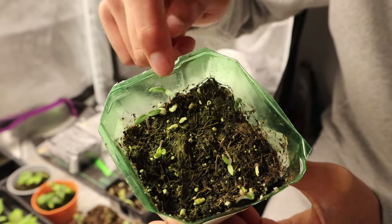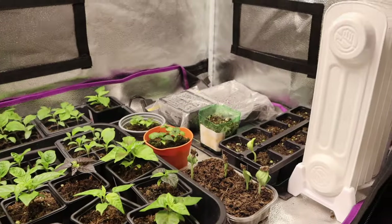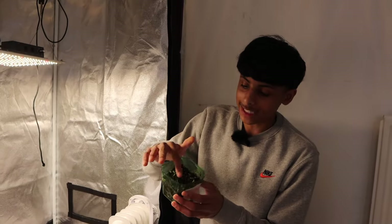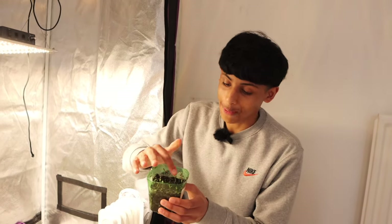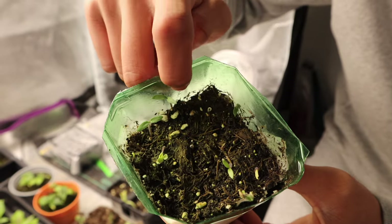These are some of the tomato seeds we have started and I'm very happy to say they have sprouted very quickly within five days. And I must say these look beautiful and amazing, look how nice and ripe they are.